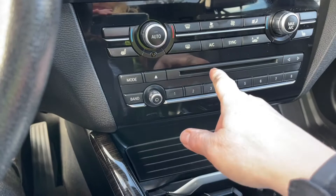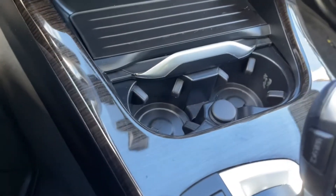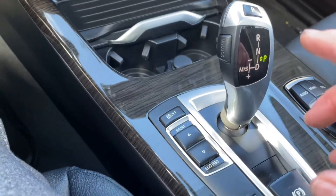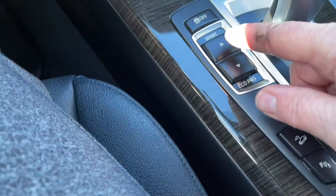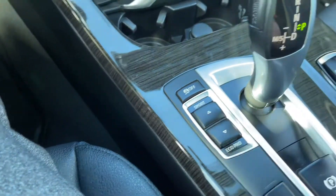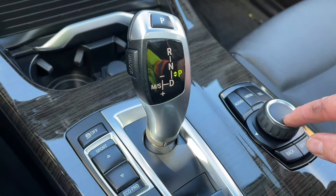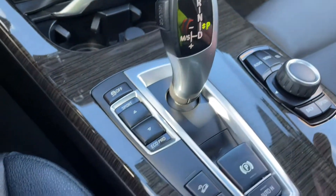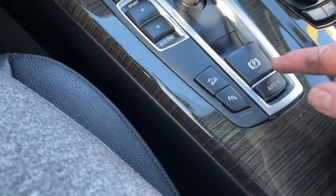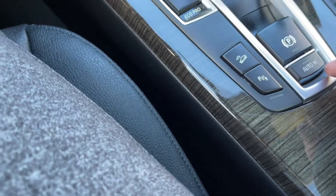Down below there's a CD player and you have your choice of bands. You've got a couple of cup holders, your automatic shifter, and you can go into sport mode as well as Eco Pro. Your traction control is located there. This is where the menu button is for toggling — you can dial and push for different options. There's your electronic parking brake, parking sensors, hill descent, and auto hold.